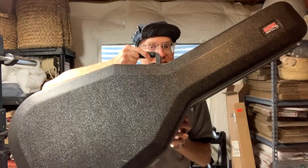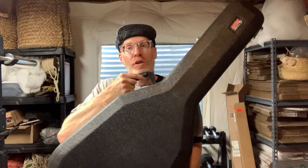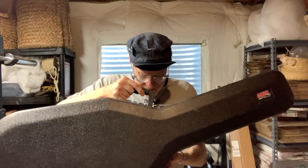Hi, welcome to Derek Does. Today we're gonna do this. If you're wondering what this is, you're probably not really wondering — you know this is a guitar, but what guitar is it in this case?